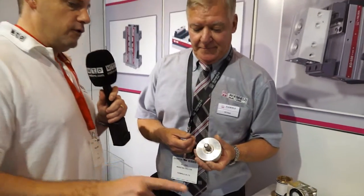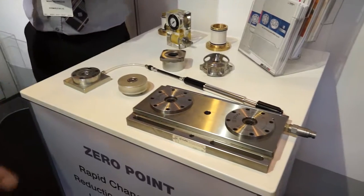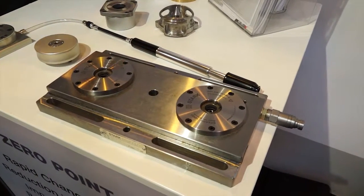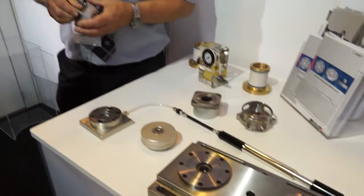So to me it would look like if you've got two receivers here, could you have four, six, eight — you could bank it up to a multiple solution? Yes, we've got some applications in the UK where they've got 40 of these receivers on one bed of a machine.